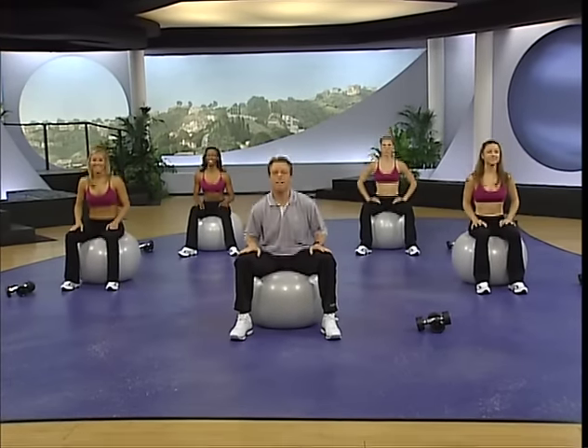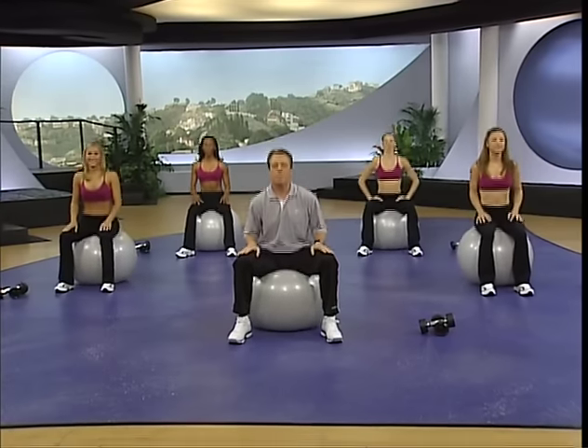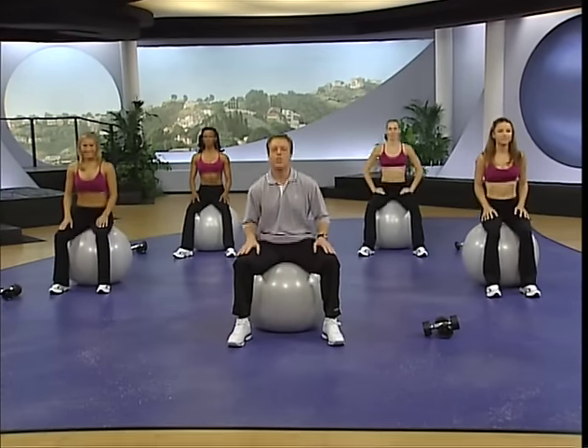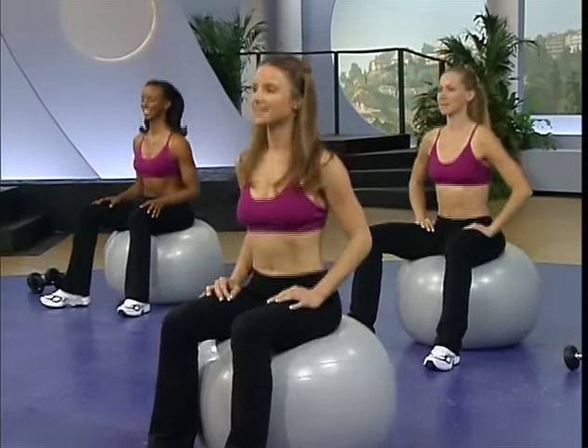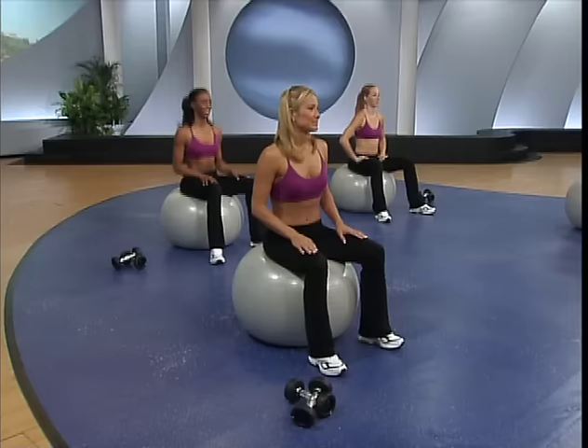Hi, I'm Gunnar Peterson, and this is the Accelerated Workout. You're gonna work your entire body head to toe, hitting muscles you didn't even know you had. You're gonna feel better and look better by the end of it. You're already working, bouncing on the ball. It's called Active Sitting, engaging the core musculature, not to mention the muscles that surround the lower back and protect your spine, keeping you upright, long, and lean.